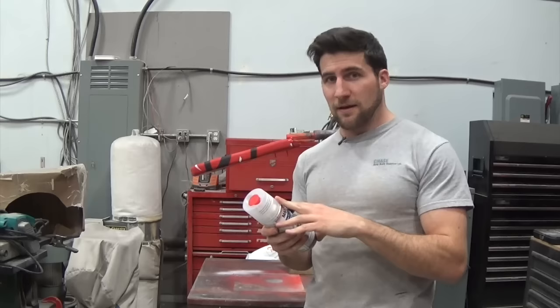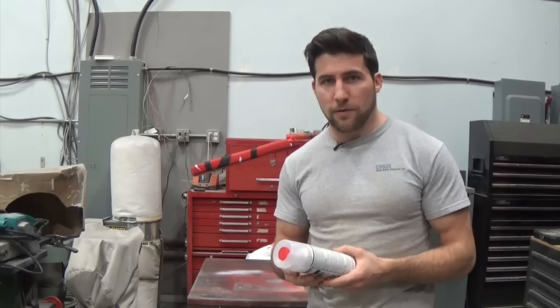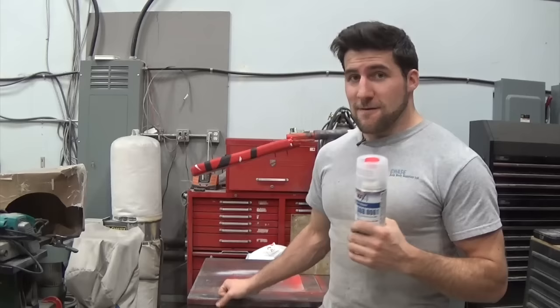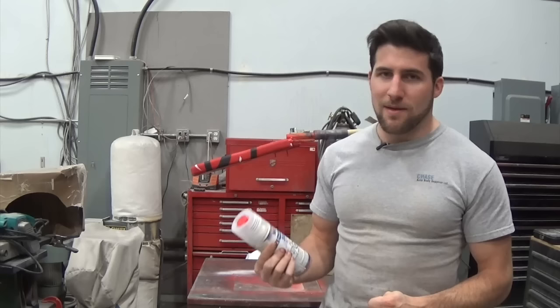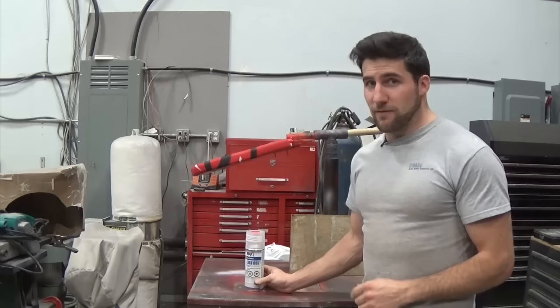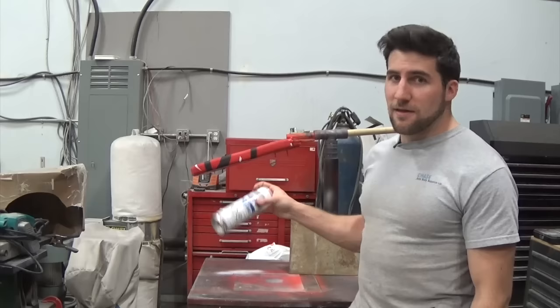Once you mix these, even though they're sealed in this can, there is a workable life to them. I think it says once activated, pot life is 48 hours — I don't really believe that. I'd say once you activate this thing, you have a spraying session, maybe two at best if they're less than a day apart, and then you're done. This can is more than enough to do a guitar — I could probably do three of them with this. Keep that in mind: if you're trying to build up 10 coats of paint over the course of a week, you're going to need several of these and it's going to get pretty pricey.